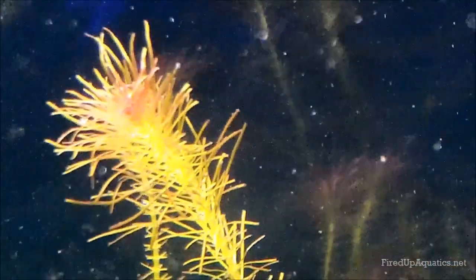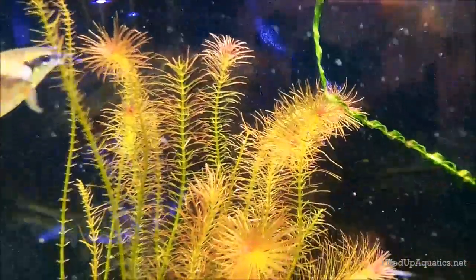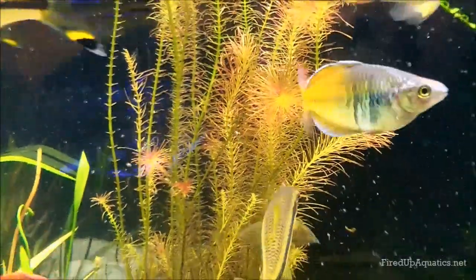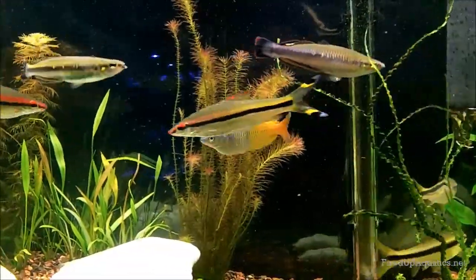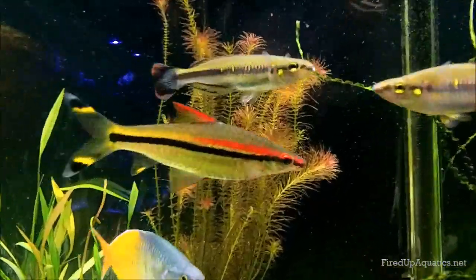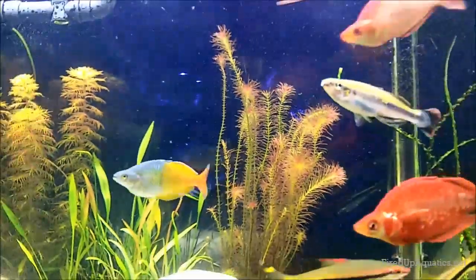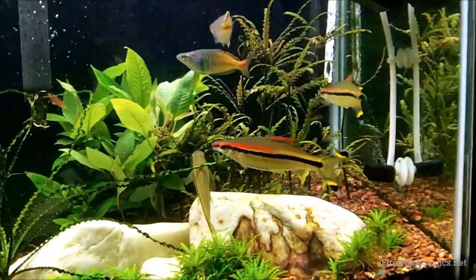I think they do the same to the Rotala walichi — I don't think they mean to eat it, but because it's so delicate, the fronds on the leaves come off easily. Needless to say, I wanted to run Rotala walichi here, but it's not looking like I'll be able to. I'm going to have to think of something else, maybe some Ammania gracilis. It's growing well, but yeah, I'll try something different there.